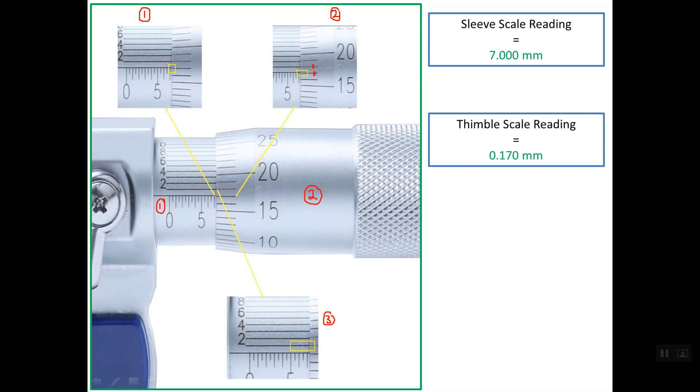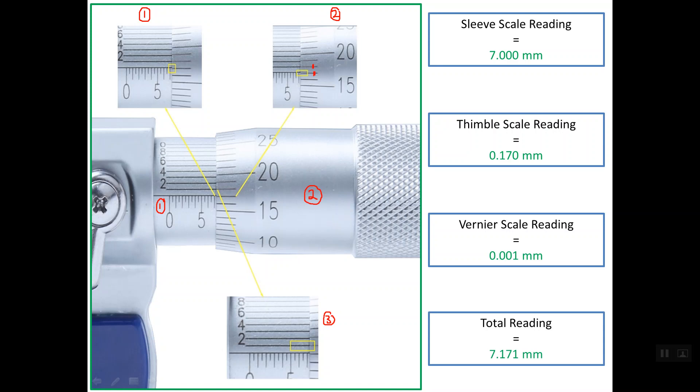Finally, we read the Vernier scale. As shown below, the first line on the Vernier scale is lining up with one of the thimble scale lines. So the reading of the Vernier scale is 0.001 mm. The total reading is simply the sum of all three values: 7.171 mm.